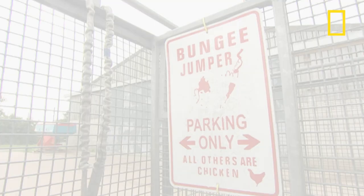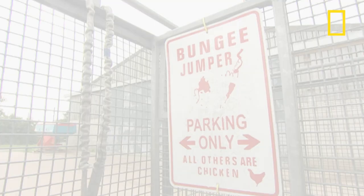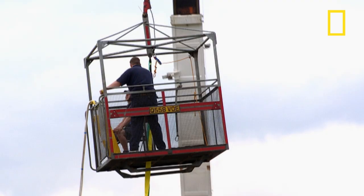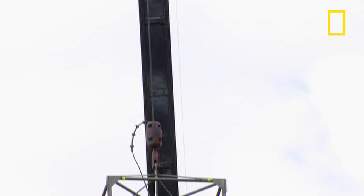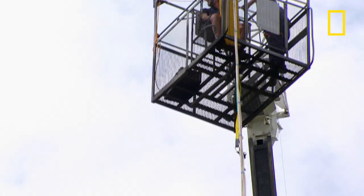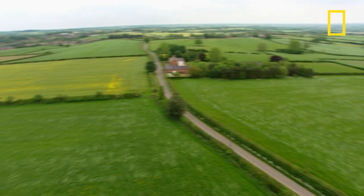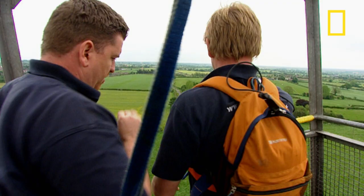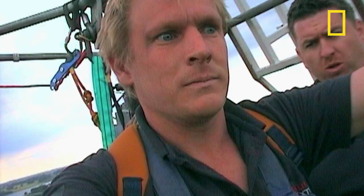The weights show that everything is in order, and now for the final test with a human subject. Some jumpers won't jump until they've seen the pros do it first. Bungee expert George has done over 200 jumps, but even he still gets the willies. Three, two, one — bungee! As the rope kicks in, George is traveling at over 70 kilometers per hour.